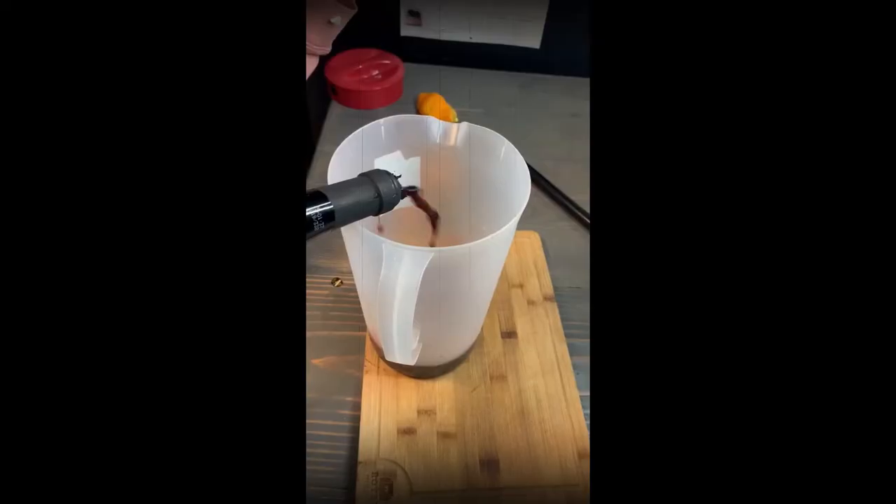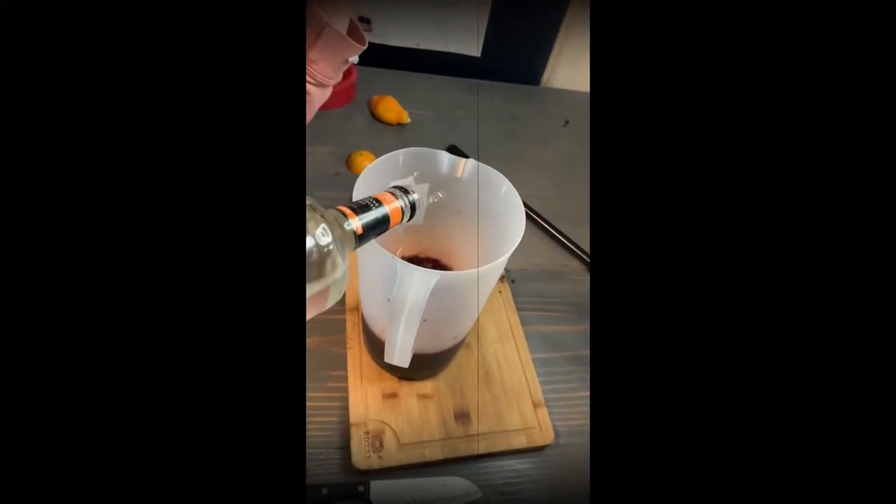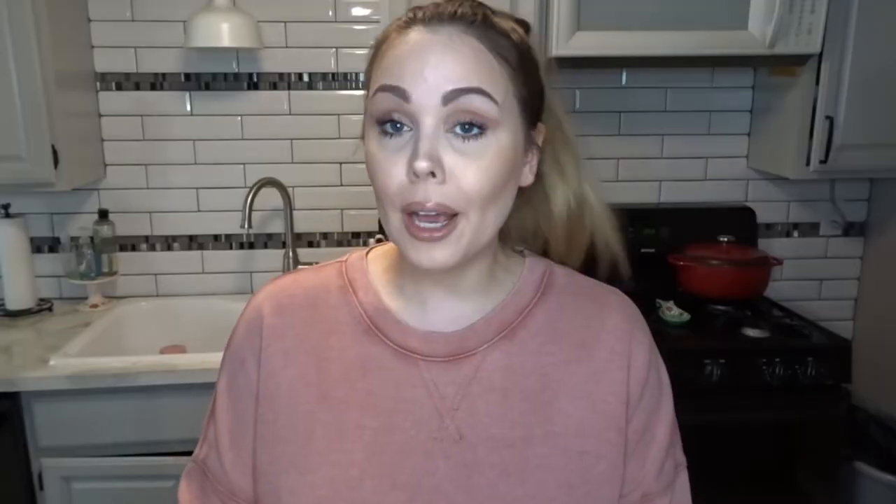Now I'm gonna pour in the entire bottle of wine. If you wanted to do more than one bottle of wine, that's great — just double everything else. Next I'm gonna put in half a cup of triple sec, or any orange liqueur that you have. I feel like this is sort of important, but if you don't have it just don't worry about it. You can put a little extra if you want.